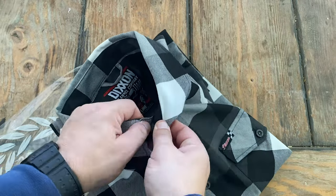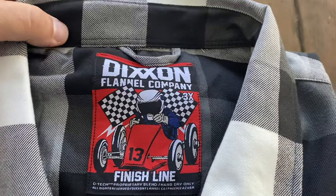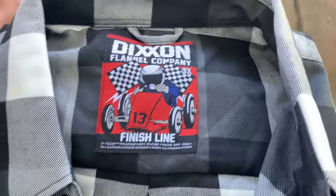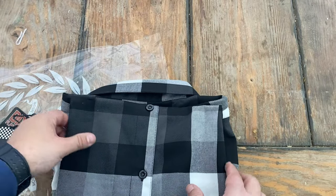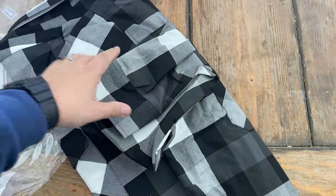Once you open this bad boy up, you're going to see the custom tag that every Dixon flannel has, and this matches the tag there. Taking all these pins off — another pin — and seeing which custom button they have on this.